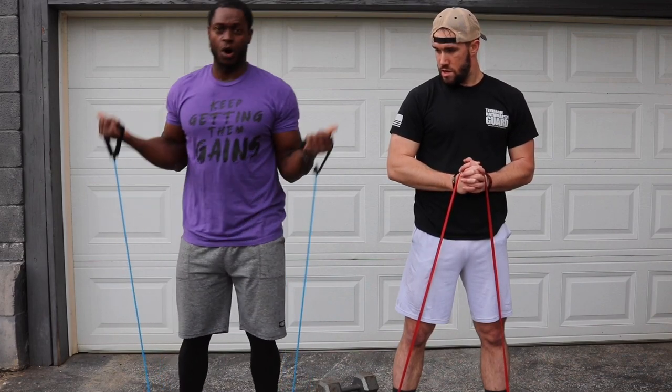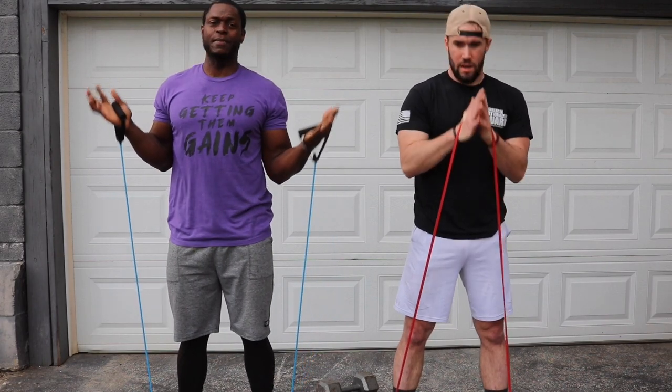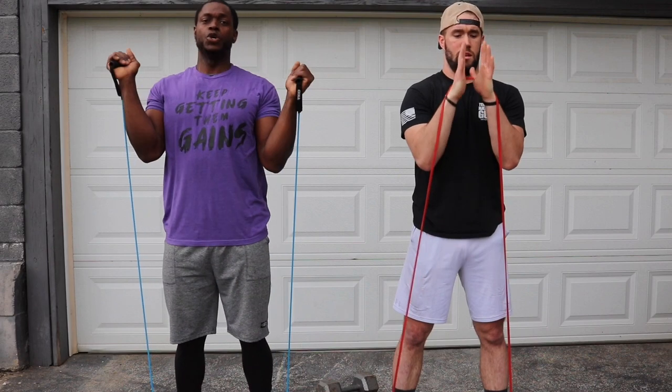We're using a resistance band. If you don't have one, you can use your body weight or dumbbells. Either way, your legs are going to know you are here to work. Set it up — I'm just going to hold it just like this. However you want to hold it is perfectly fine. As long as you've got a little bit of tension, that's all you need. Three, two, let's go.